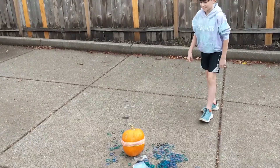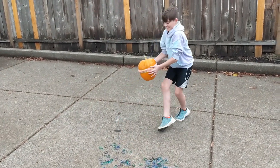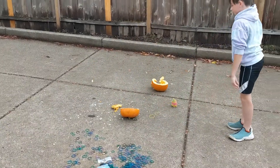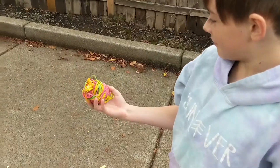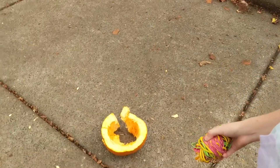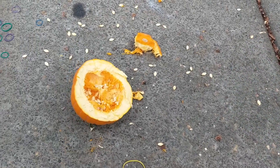I don't think it's going to pop. There we go. She just wrapped that rubber band, and the pumpkin split right in half.